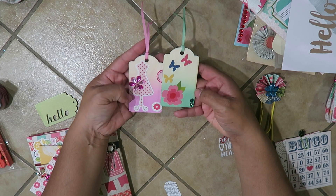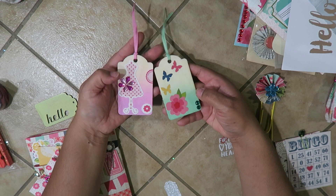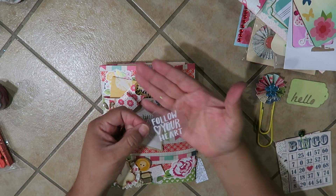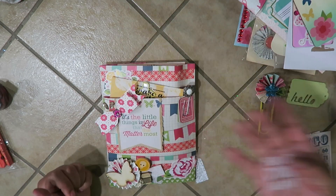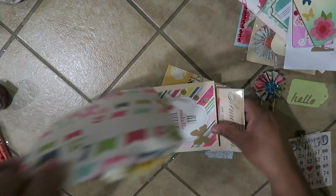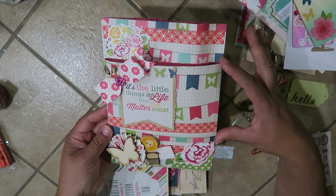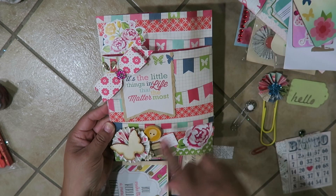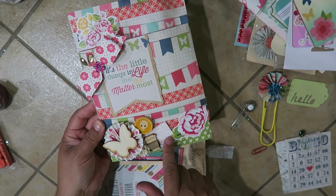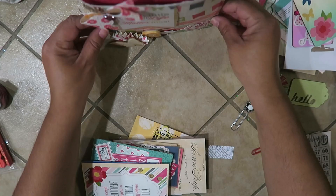The wooden tags have like an ombre effect on them, and I used little stickers and bling to give them a little extra something. I also have this little hello tag, and this one says 'Follow Your Heart.' Here's the bag — I did a pocket in the center, a separate pocket, so I made one pocket then another pocket and decked it out with a little rosette, a little flower, a little coffee cup, mini tags, and a button. It says 'It's The Little Things In Life That Matter The Most.'